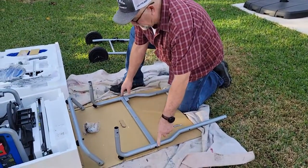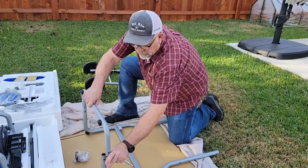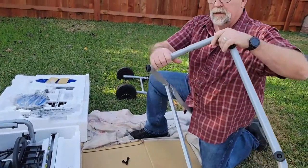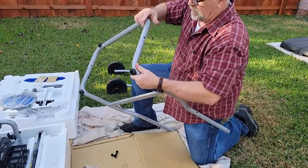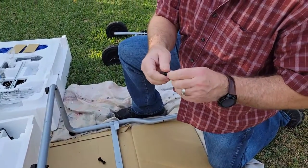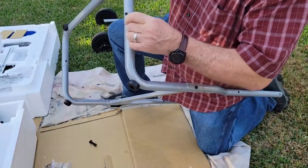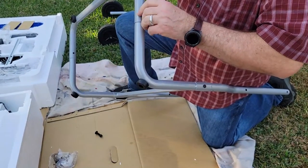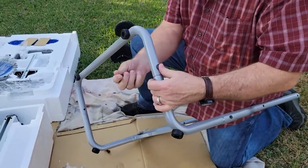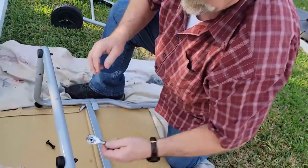Once you have legs M and N attached with crossbar R, put on the other crossbar S — it just slides right onto the legs and slides down until it stops. You may have to wiggle it a little because it is painted. See the square slot here? The cap bolts are on the inside where they're square. Slide that through, line it up, slip it in, attach your ear nut, and on this side go back to the 13mm socket.